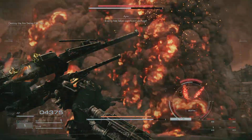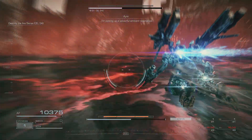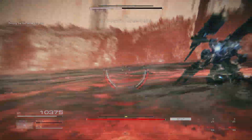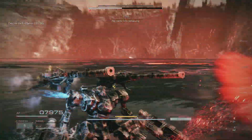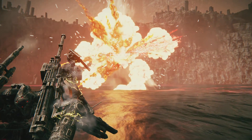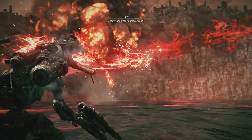The Ibis has taken significant damage. I'm picking up a powerful ambient resonance, but there's an imperative to protect the Coral. No repair kits remaining. You've nearly got it, 621. Enemy generator compromised.